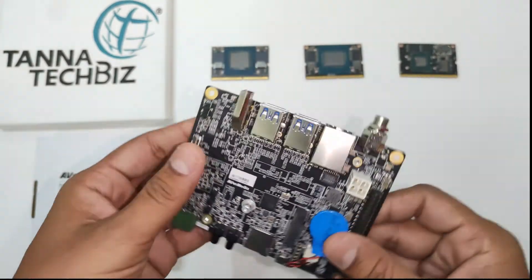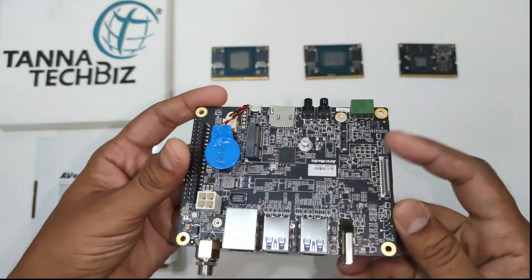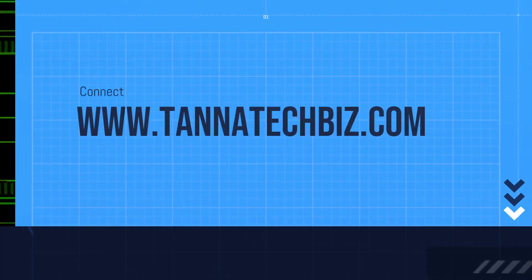The Avermedia D131 can operate in a temperature range from 0 degrees Celsius to 70 degrees Celsius. Thank you for watching.